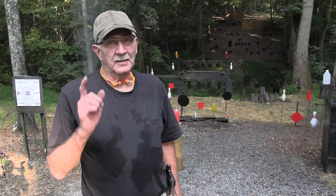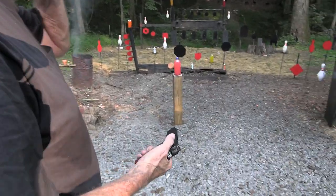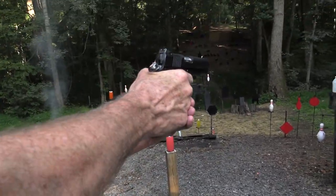Hickok45 here. I'm your Guardian, as in 1911 — from Dan Wesson, Chapter 2. Let's shoot something.